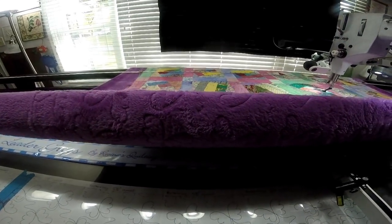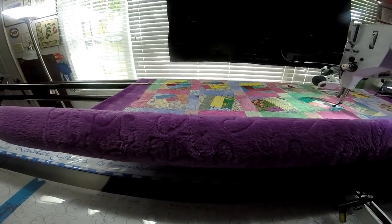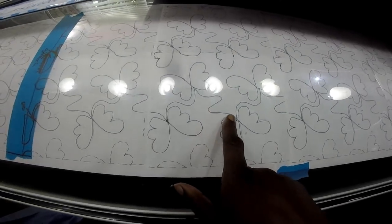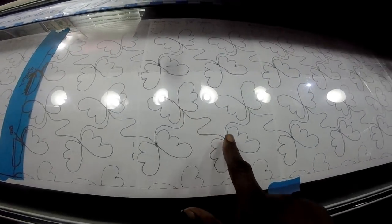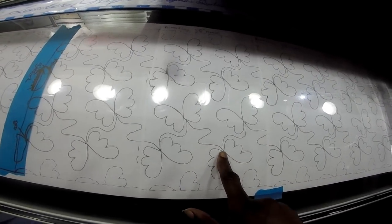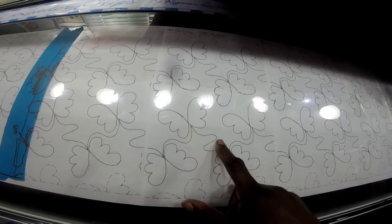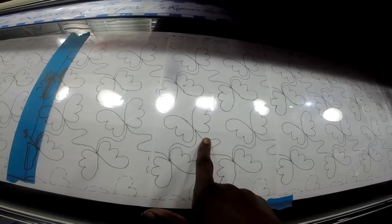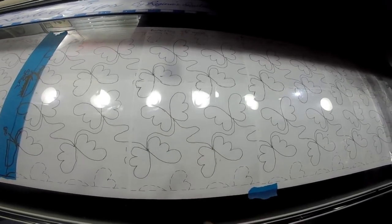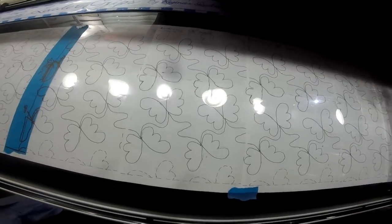I'll put the camera back on the machine and show you how this is stitching up. I forgot to show you — this is the little zig line I was talking about on the front a few minutes ago. I just went straight from one butterfly to the next, deleting that curve out, and I really like that better anyway.